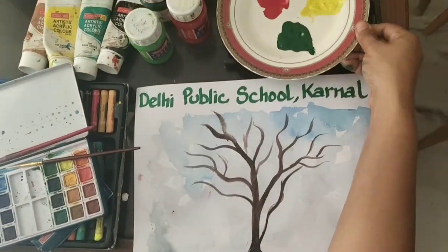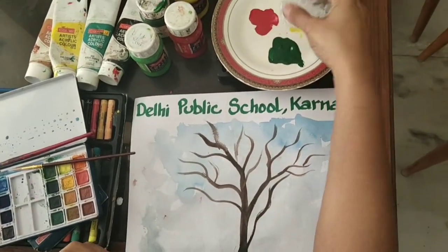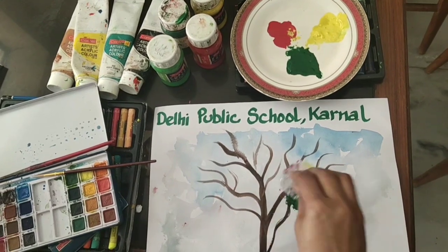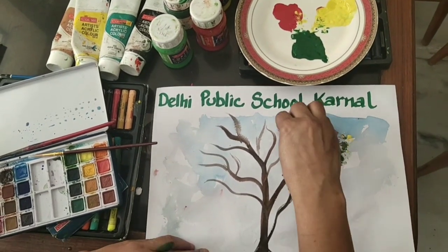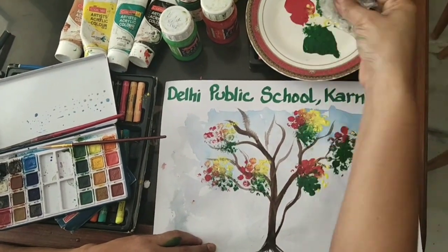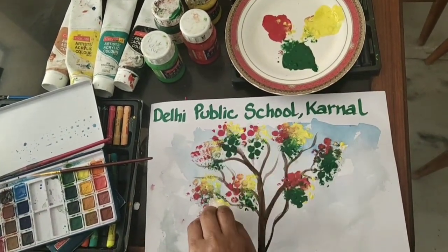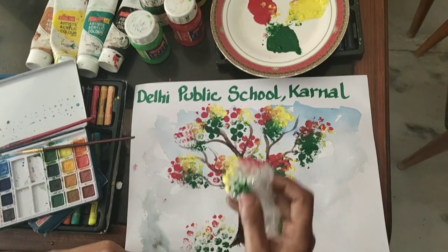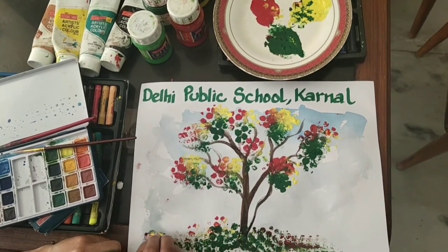Now take colors and bubble wrap. Take different colors on the bubble wrap and start dapping on the tree. You can get bubble wrap from a stationery shop if you don't have it at home. You can tap it on the branches. I'm giving a bushes effect also with this.